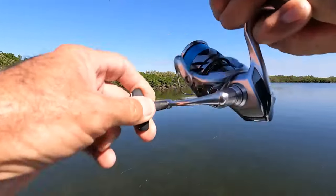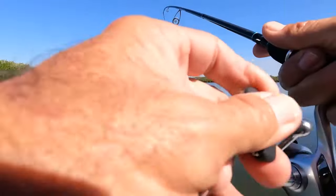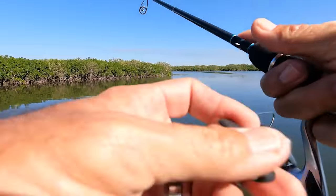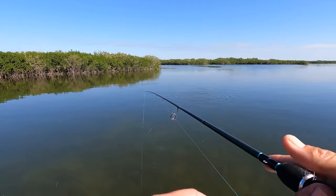There he is — I saw the trout hit it right there. Nope — ladyfish. Stalled on it and got it. That's the way I want him to jump off — I don't have to deal with him.